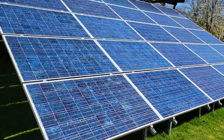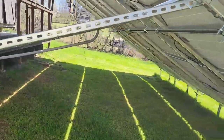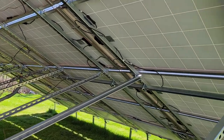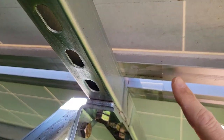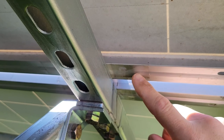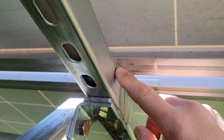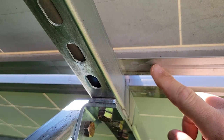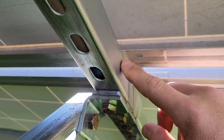It's a 5.8-kilowatt array. I built everything out of Unistrut. I have 8-mil thick helicopter tape to go in between the galvanized Super Strut and the aluminum anodized frames of the solar panels, and that prevents galvanic corrosion.